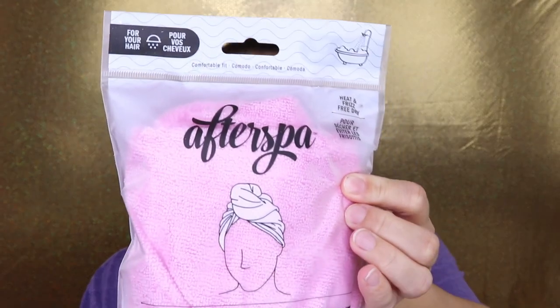We also have the AfterSpa Hair Towel. This isn't necessarily a personal necessity for me, but it's actually perfect for my daughter — every time she gets out of the shower she has a huge towel flopping around on her head. I'm going to pass this along to her, and I know she'll enjoy it. Still happy it's in here since it'll be put to good use.